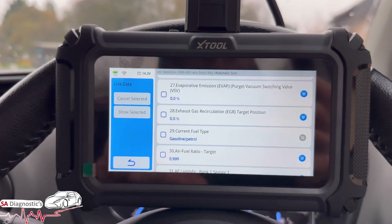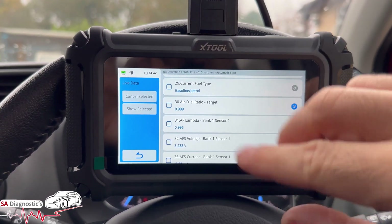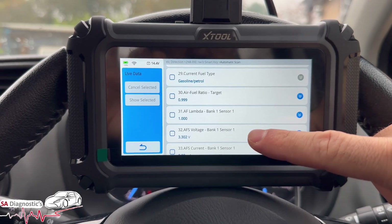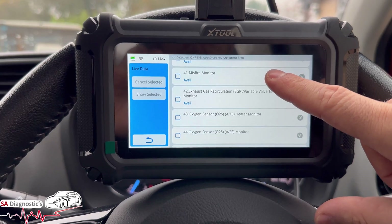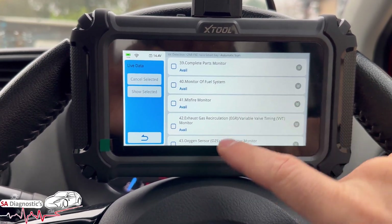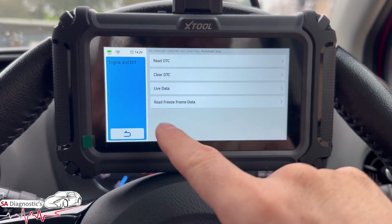The touchscreen is pretty good — not too sensitive where it starts clicking things for no reason. You can see the O2 sensors and misfire data. Read freeze data shows nothing stored, which is fine.